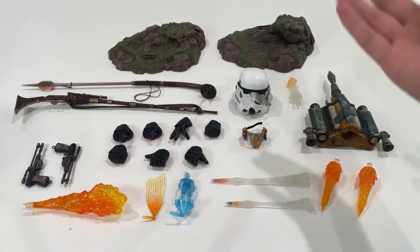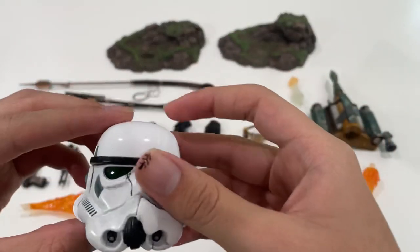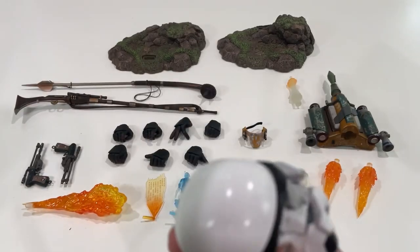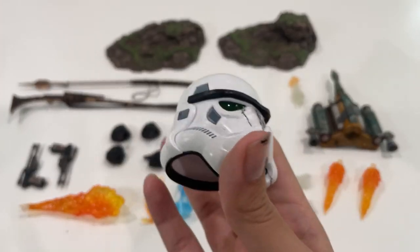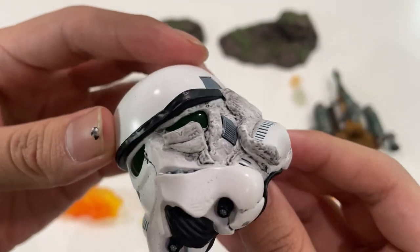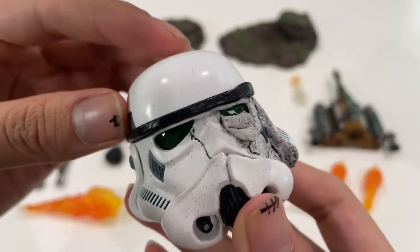Unfortunately we do not get a plaque saying 'Boba' and all that, which is kind of a bummer, but you don't really need anything to prove this is Boba Fett. Moving on — this really cool accessory is the beat-up stormtrooper helmet, as you guys can see. This thing is awesome, and the fact that Hot Toys included this is ridiculous. You can probably put this on a stormtrooper figure.